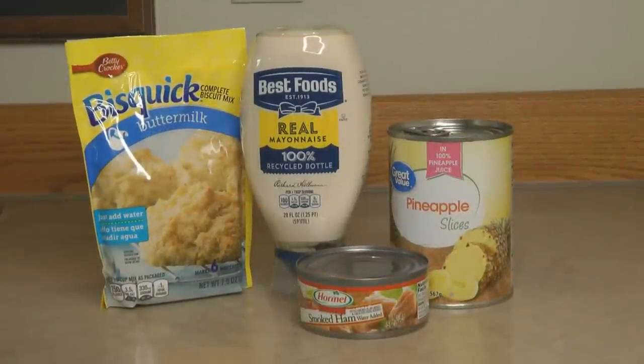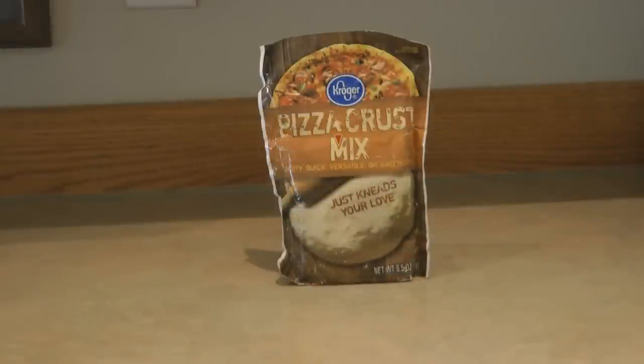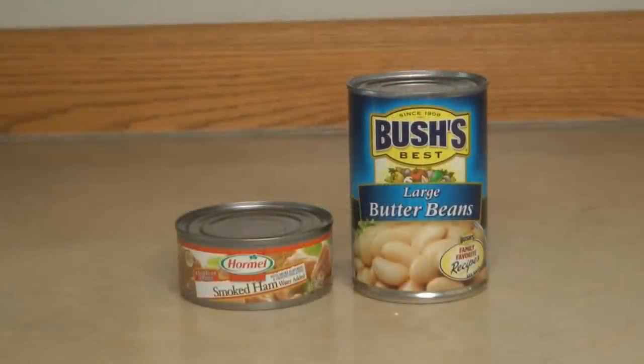Make a fun ham sandwich: stir together some mayonnaise with your ham, spread it on bread, and top it with a pineapple slice. If you don't have bread, mix up some buttermilk biscuits. Another great thing to have on hand is a package of pizza crust — mix it together, shape it into a loaf, and bake it, and you have a small serving of bread that would be great with your sandwiches.